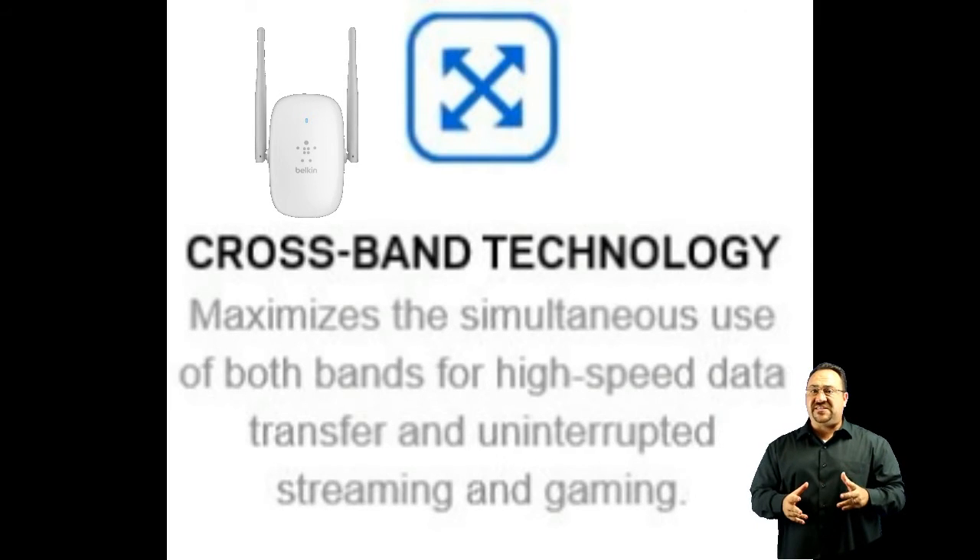Crossband technology increases speeds versus normal range extenders by switching to the least congested band. It's compatible with G and N technology devices.